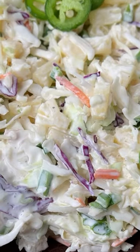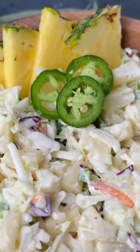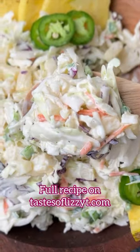It's an easy side dish that goes great with barbecue pulled pork, burgers, and grilled chicken. You can find this recipe on tasteoflizzytea.com.